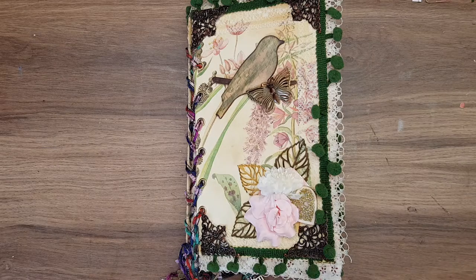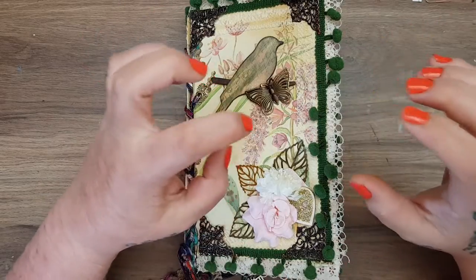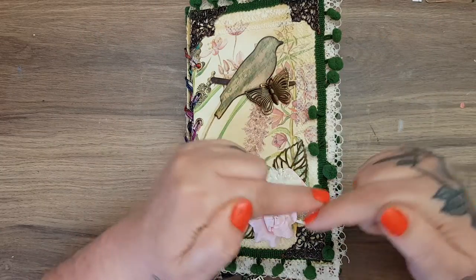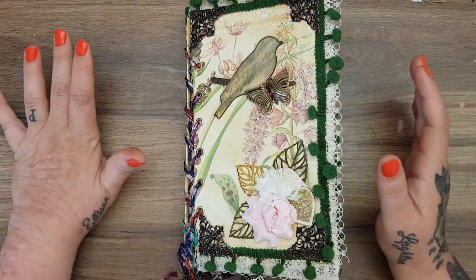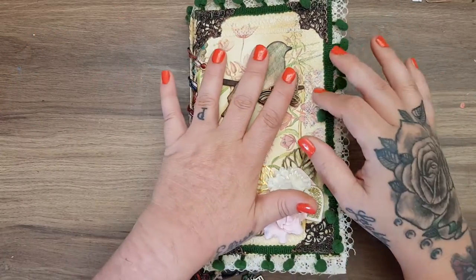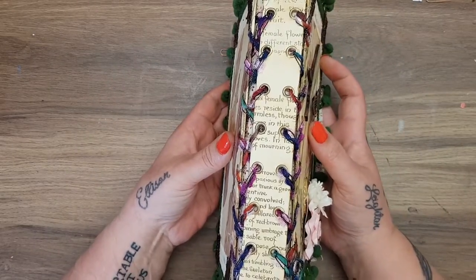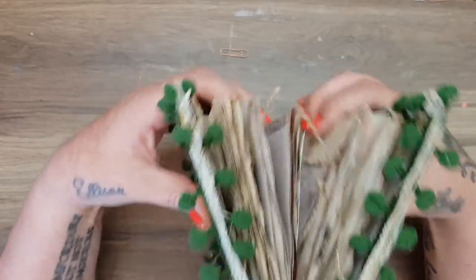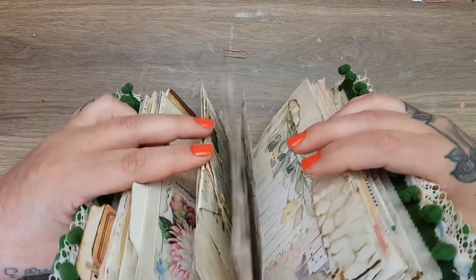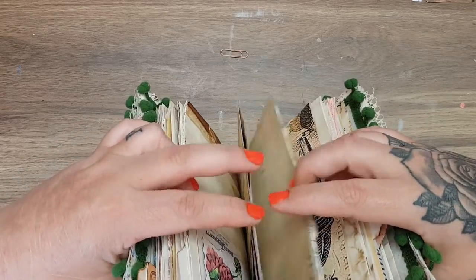Hi everyone! I'm coming on today to share my latest journal that I have made. This will be available in my Etsy shop, linked down below if anybody is interested. I thought I would do something a bit different — this is a hardback journal with a corset spine. I had never done one of these before and I followed Eva's tutorial from Bohemian Crafting, which I will link down below.